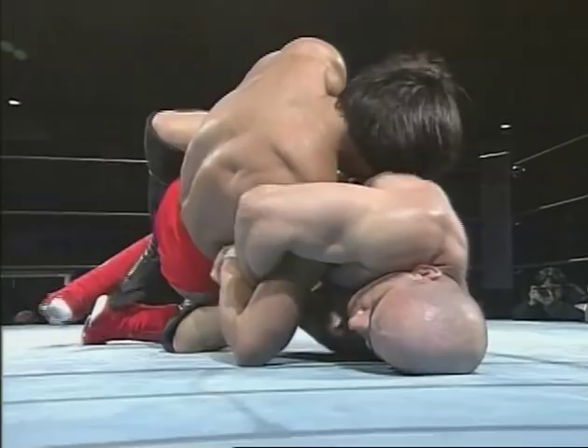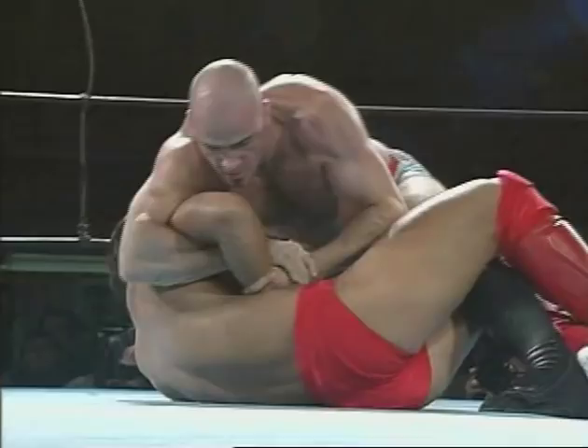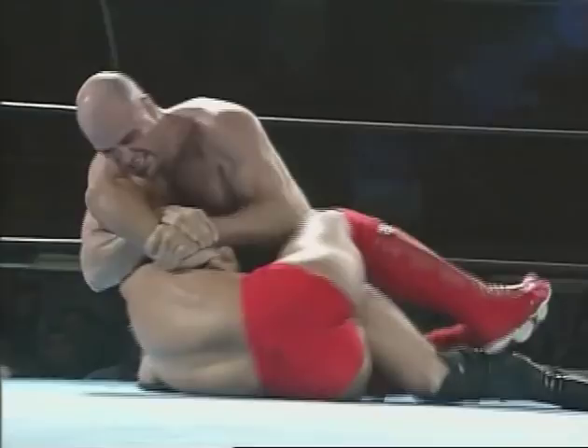I got him in a reverse figure four, and you can use that to turn your opponent and then maybe go for a submission. The better thing is, once he's turned, just to let it go. Now I'm going to step to the side and try to break this grip.